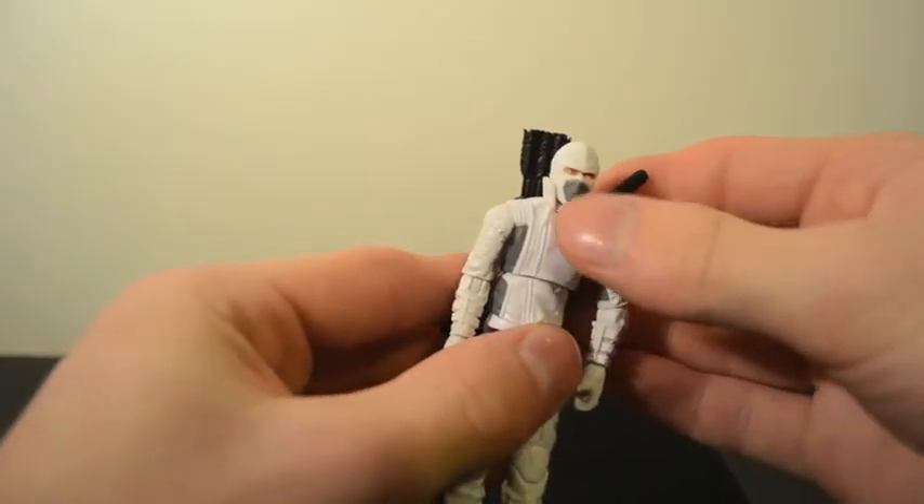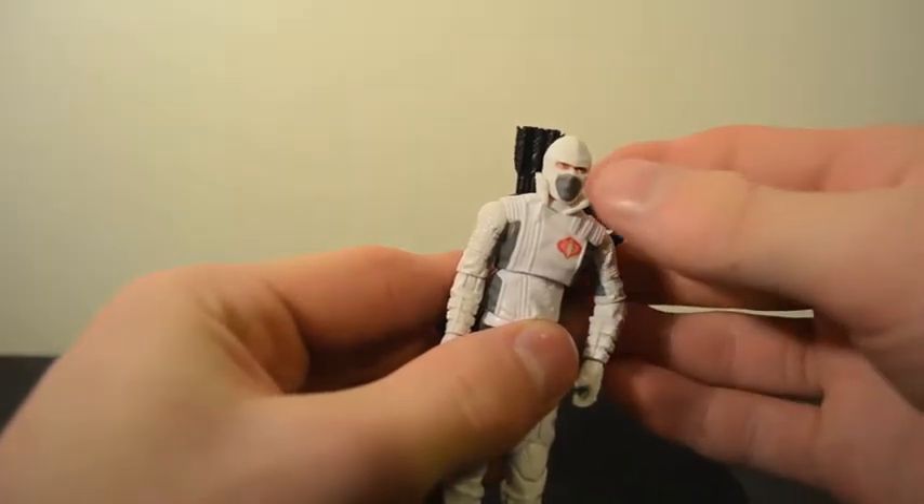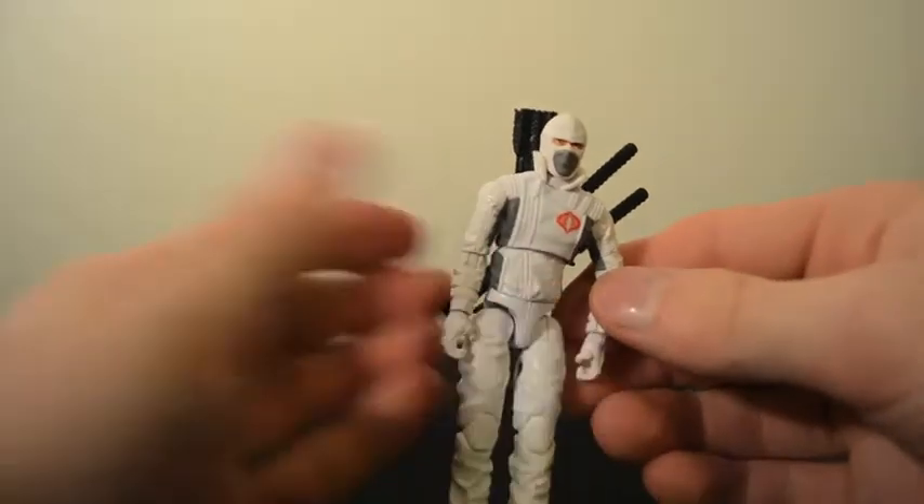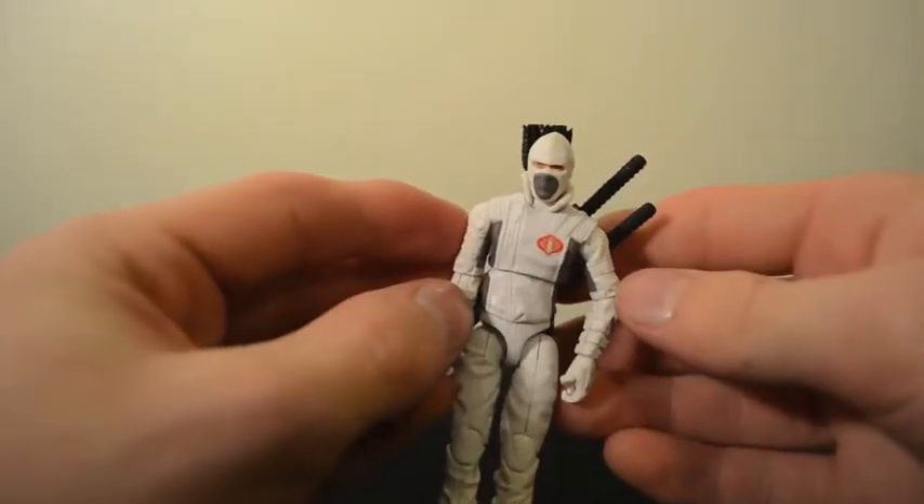He does have kind of an odd gray mouthpiece or something. But, you know, he's a ninja — Storm Shadow — so I guess that's just in style or something.